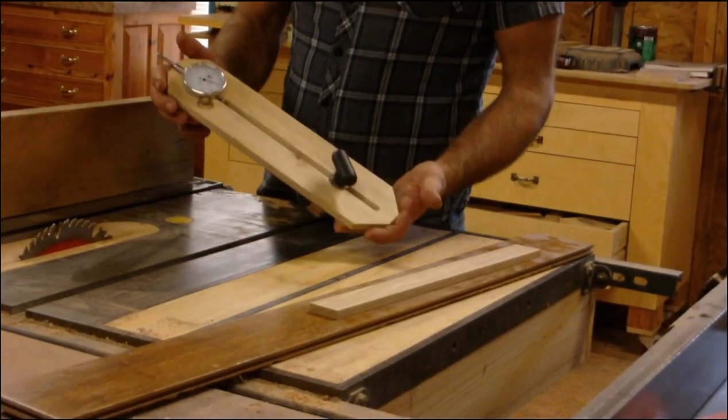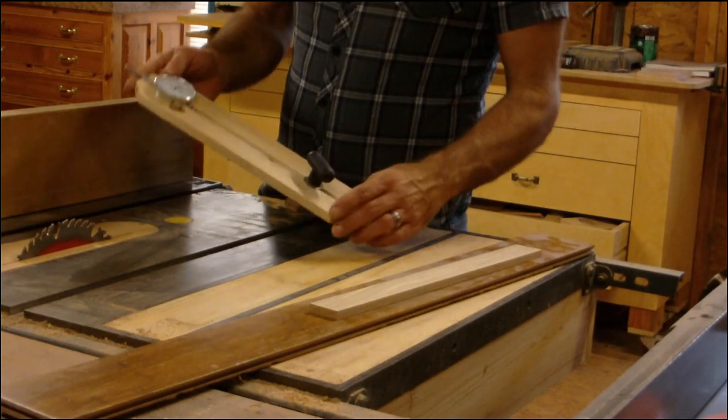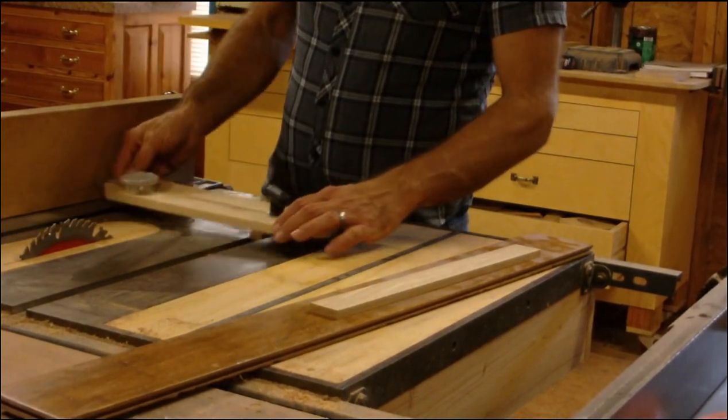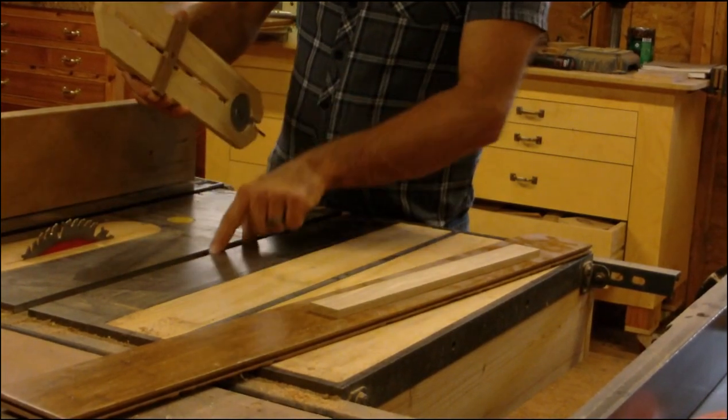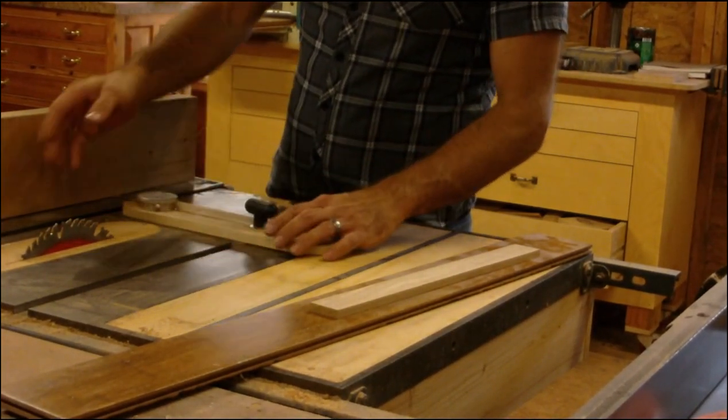In this video, I'll be showing you how to build one of these. This is a dial indicator hooked to a piece of wood. It's got also a wooden piece that fits in the slot, and it works on my miter slot.